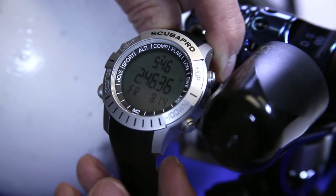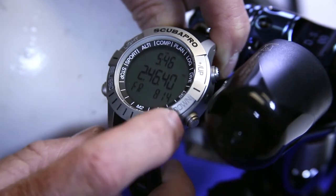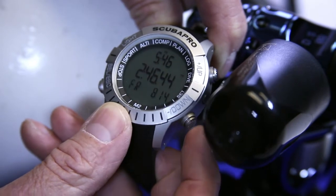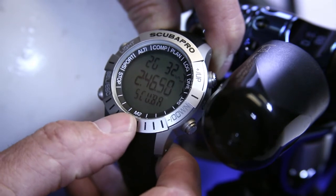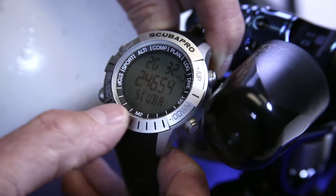If we want to pair the ScubaPro computer to the ScubaPro transmitter, first we need to go from the time of day screen into the dive mode. So let's use the bottom right button and go over to the dive setting. You'll notice here it tells us we're at 32%, we've got two gases set, and we're in Scuba mode.